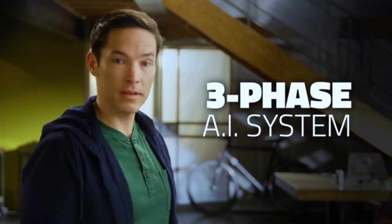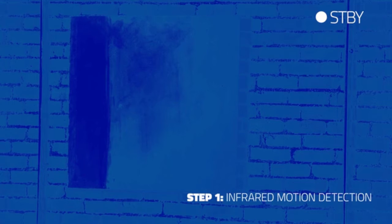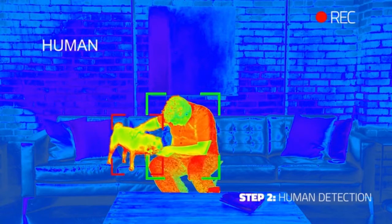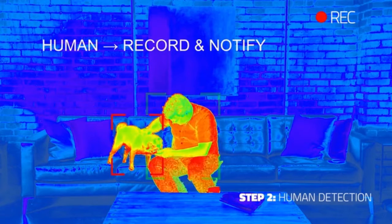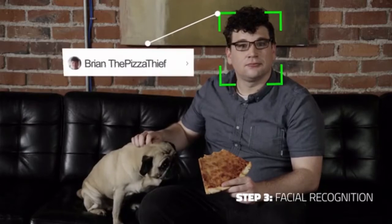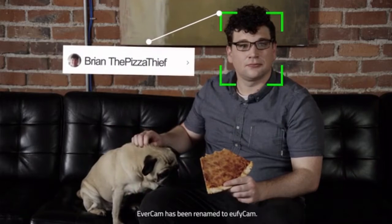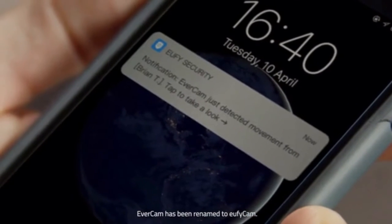Step one: it screens out movement that doesn't have a heat signature, using an infrared sensor. Step two: it detects human body shapes in various positions. Step three: facial recognition technology allows EverCam to recognize faces of people you want to give clearance to, or keep a closer eye on.